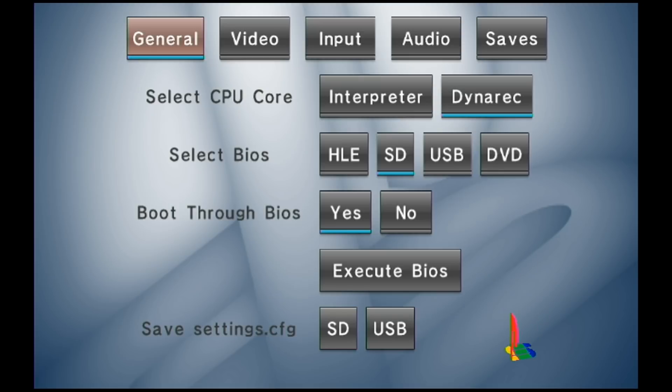I was going to go ahead and include a save settings config already on the SD card, but I thought I would show you guys the different settings just so you get a little bit of a gist of it. Last thing to note: some games will crash on a direct CPU core and work better on the interpreter CPU core, so you'll have to check the compatibility list again for your specific game.